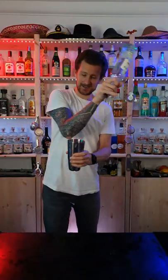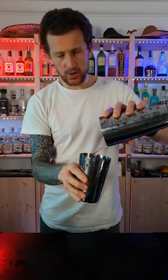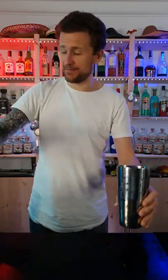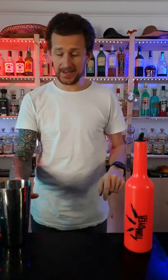Learn how to do this. Now I'm going to break it down for you. So when you use this practice bottle — you can find a link in my bio if you want to grab yourself one of these or one of these.